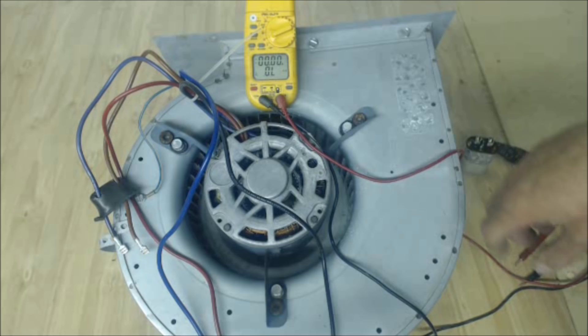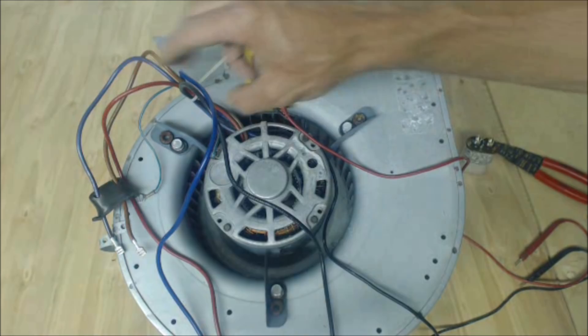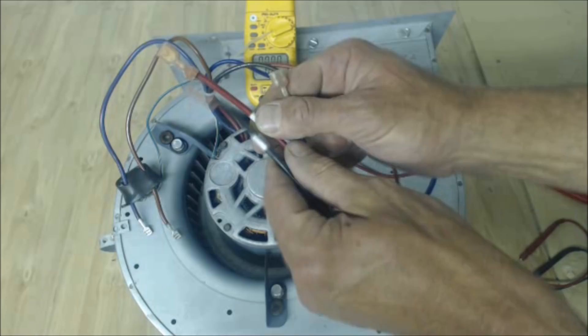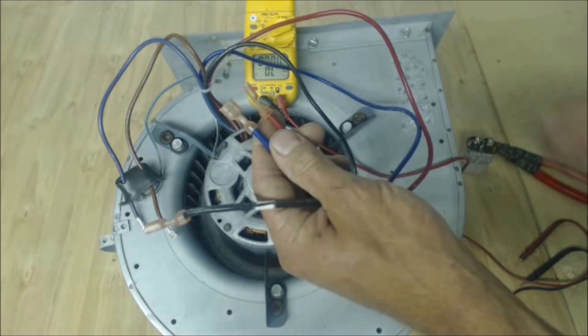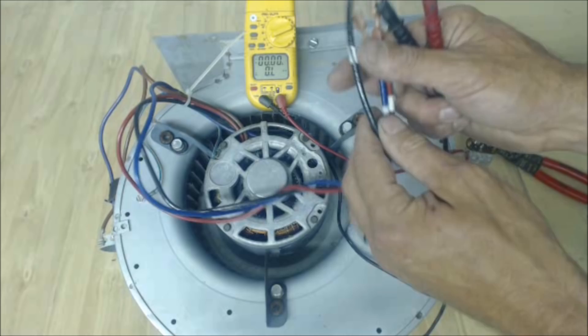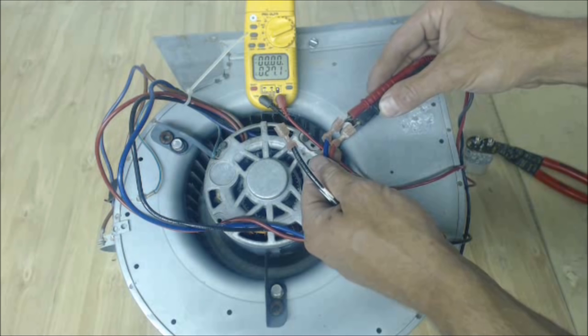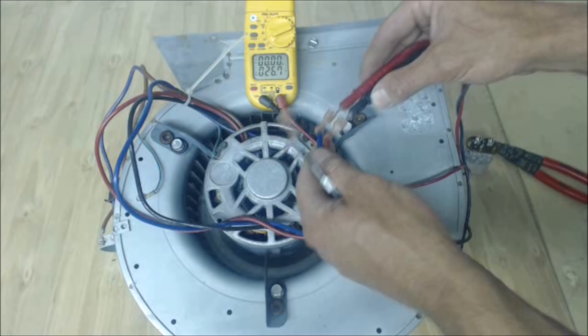The next step is to check the resistance of the blower motor. Make sure the motor is off and not spinning while checking resistance values. We're going to be checking three wires. Even if you don't know which is common, start, and run, you can still check this. We're going to get three pairs of resistance values. Going from red to blue — we have roughly 27 ohms of resistance.